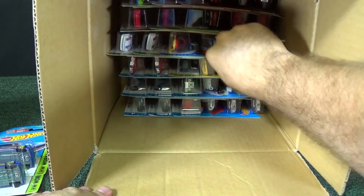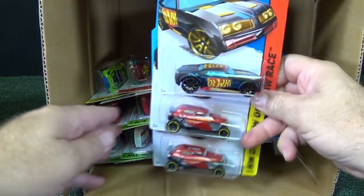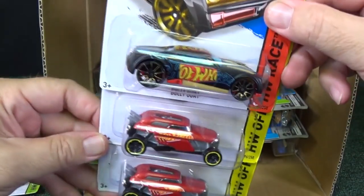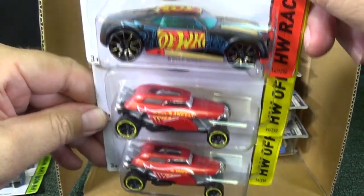I told you the treasure hunt is Piranha Terror. There are no guarantees for a treasure hunt to be in every case. But if there is one, there might be one and that'll be it, and it'll only be for this month — next month it'll be something else. Bully Goat — nice Tampos, they have a few cars like that.